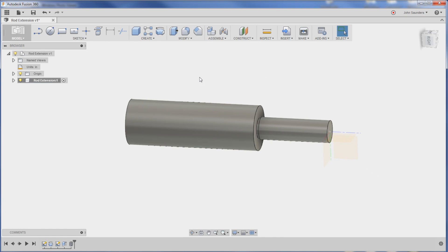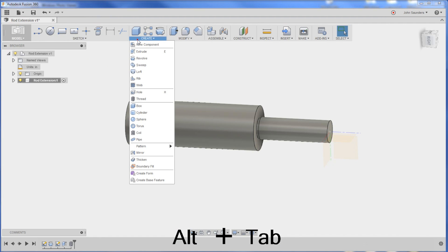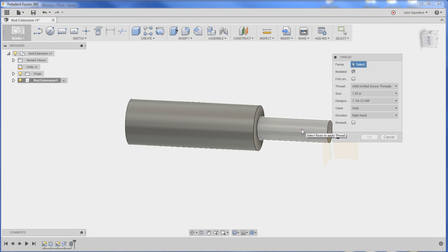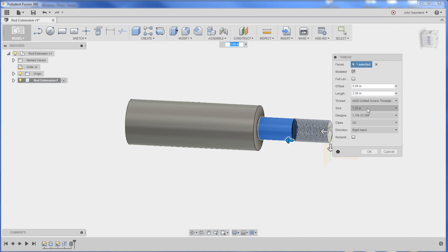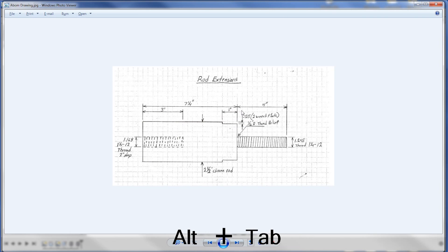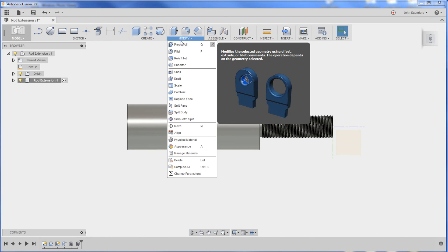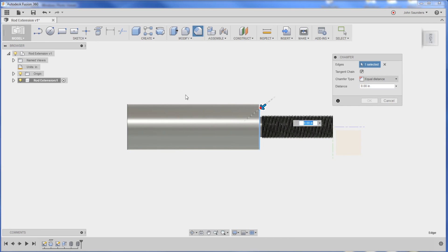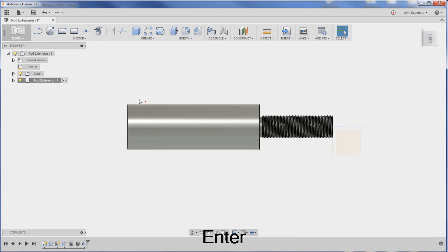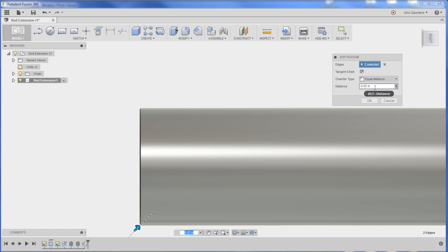We'll add threads to the shaft - I think they were the same: one and a quarter by 12. Create, Thread, boom. One and a quarter by 12, full length, and we'll leave it modeled - that's fine. If we want to put a chamfer on there, we could do Create - excuse me - Modify, Chamfer. I'll say 0.05. Right-click the chamfer feature on the timeline, Edit Feature, and set it to 0.05.